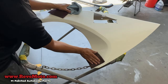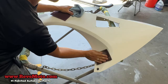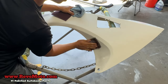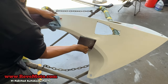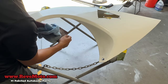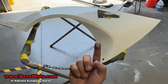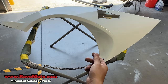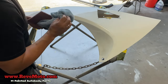First, you always want to sand it down with the 320. It's gonna be smooth, so you're gonna need to dig in there. As you can see, when I wipe my finger on it it turns white — that indicates it's a gel coat, which is a white gel coat. Go ahead and continue.